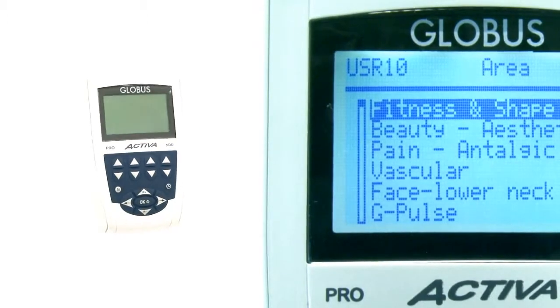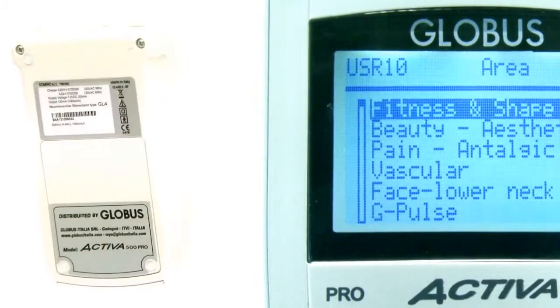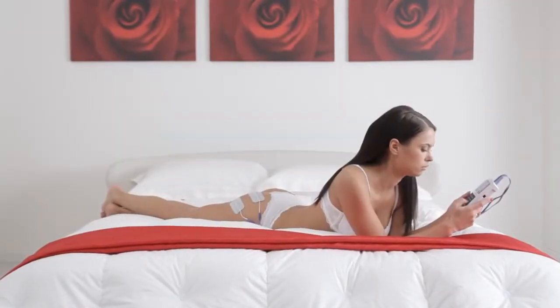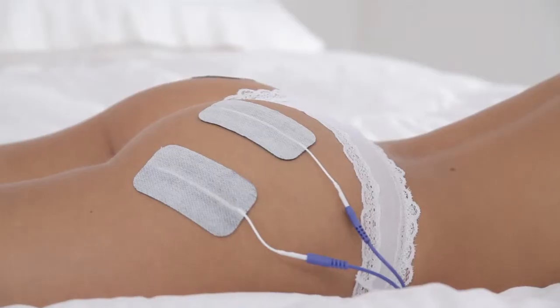The Globus Activa 500 Pro is a palm-top electro-stimulator that provides a large number of programs, specifically dedicated to all those who take care of their body and desire a perfect physical shape.